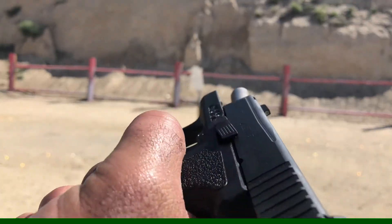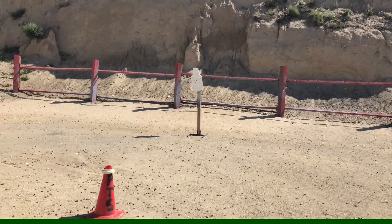The Kahr PM9 — absolutely no fun. It's like shooting a revolver, basically.